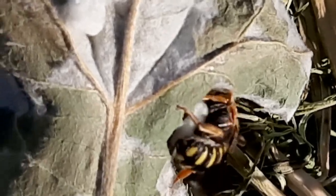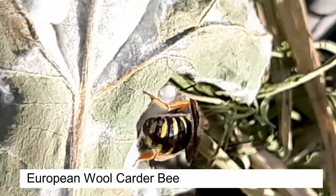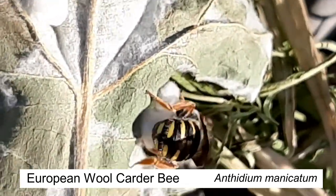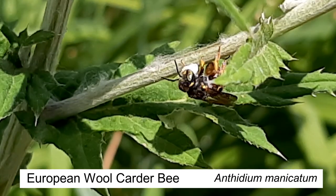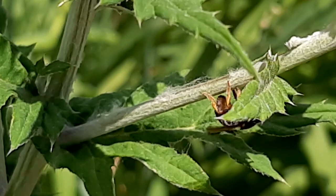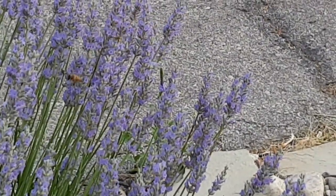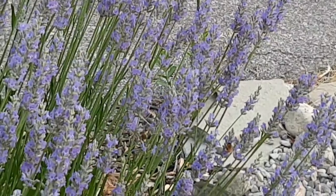One day I heard this really loud scratching noise in the garden. When I went to look I found this bee stripping all the fibers from a globe thistle leaf. I found out it's a female European wool carder bee, and it gathers these fibers to make its nest. On another plant I managed to get a little video of the bee actually flying off with it — it makes a nice package and gone. Now the males actually claim a patch of flowers as their own. They're very territorial and chase all the other bees away — a little bit of a jerk.